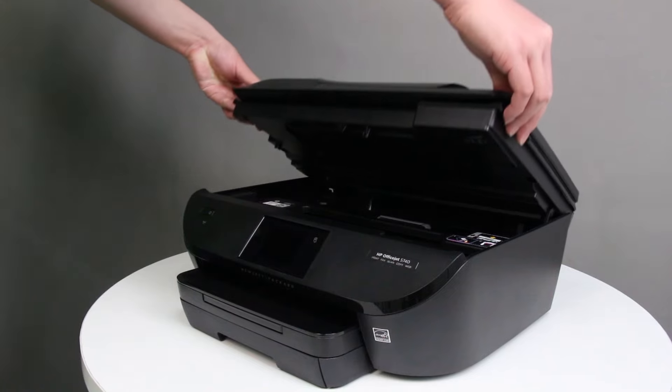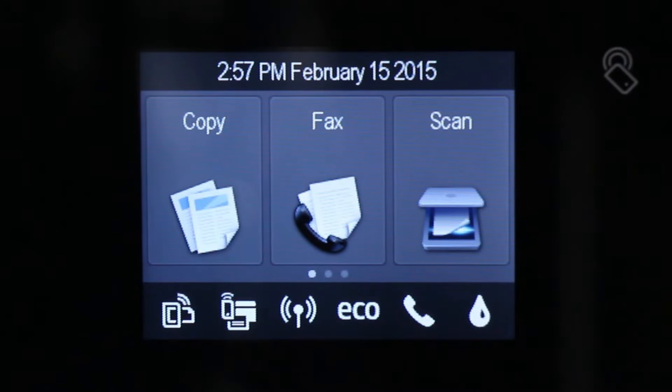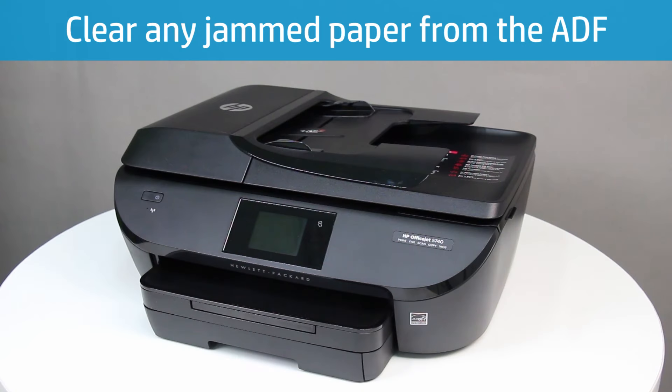Replace the paper path cover and press until it clicks into place. Close the cartridge access door. The door is securely closed when the door open message clears and the home screen displays on the printer control panel. Clear any jammed paper from the automatic document feeder, or ADF, and the ADF rollers on the scanner lid. If you are not using the ADF, continue to the next step.